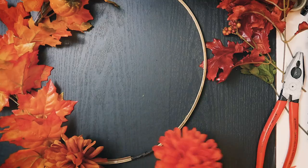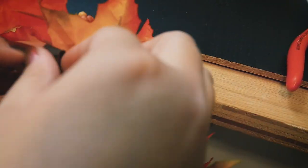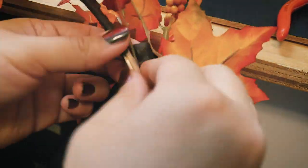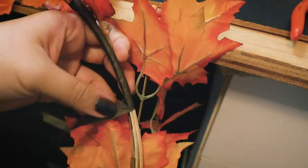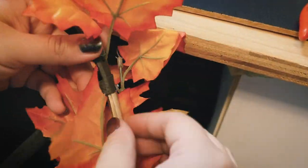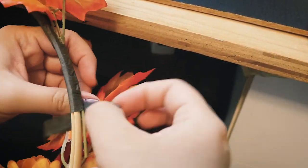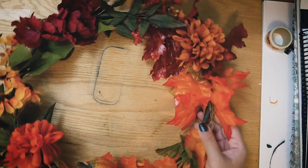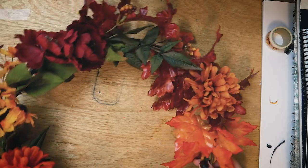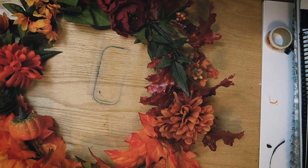I continued using the clear tape to secure the floral pieces down until I reached the other side. I added a couple extra little floral pieces wherever there were gaps or anything that felt like it needed filling in. So here it is! I tried doing more of a gradient look but it kind of just looks two-toned — but whatever, it still looks nice I think.